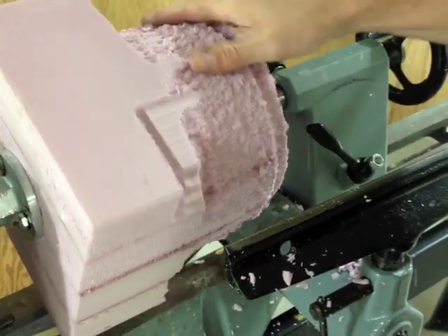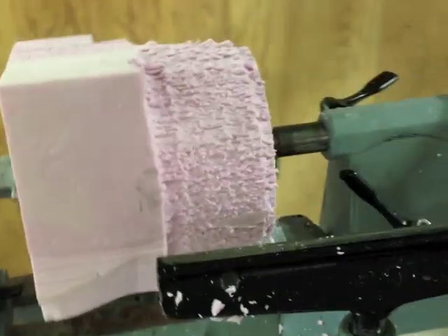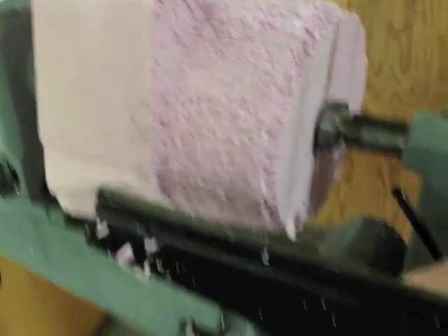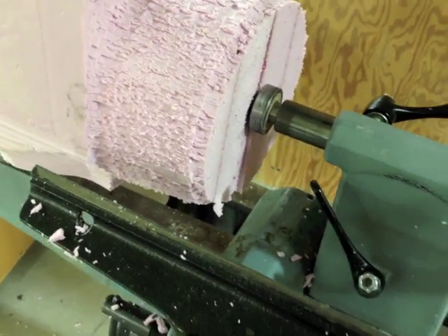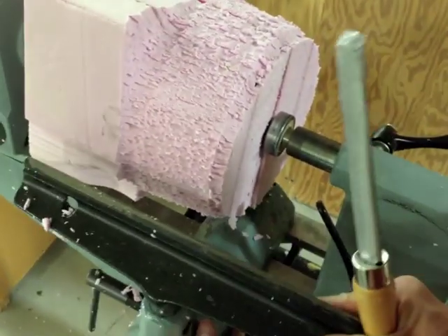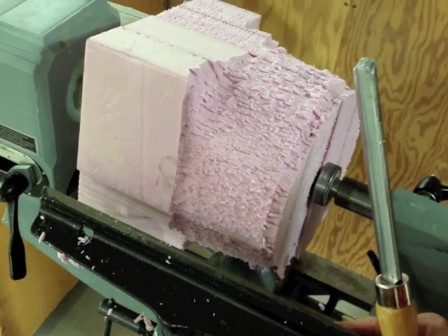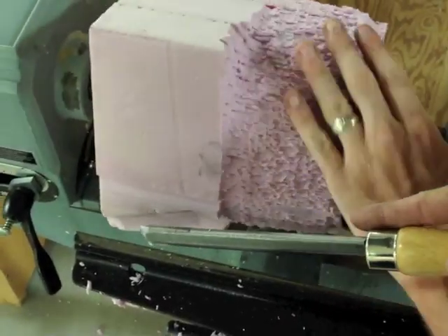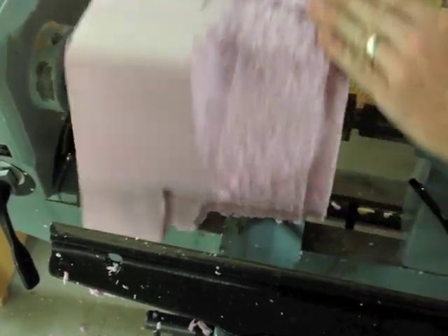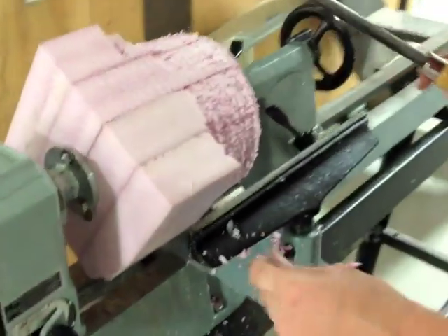Our first cut is actually going to be making this into a cylinder. Now you can see that we've turned our cube into more of a cylinder, and we've also given ourselves some room underneath so I can move the tool rest further in towards the other side. I loosen this up, now it slides underneath, and I've got enough room to work the entire length of our cylinder. I tighten that in, move it by hand making sure I have enough clearance between the tool rest and the material before I start the motor.